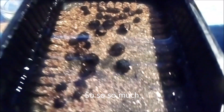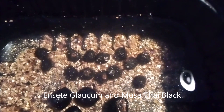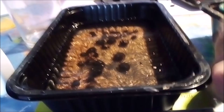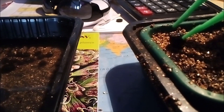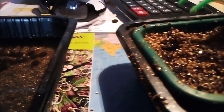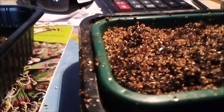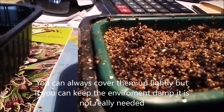You can see we have big seeds — those are the Ensete glaucum — and the little ones are the Musa 'Thai Black'. I take a little dibber, sit the Ensete glaucum in, and push it into the soil like that. I'll cover it so the moisture stays inside the tray.